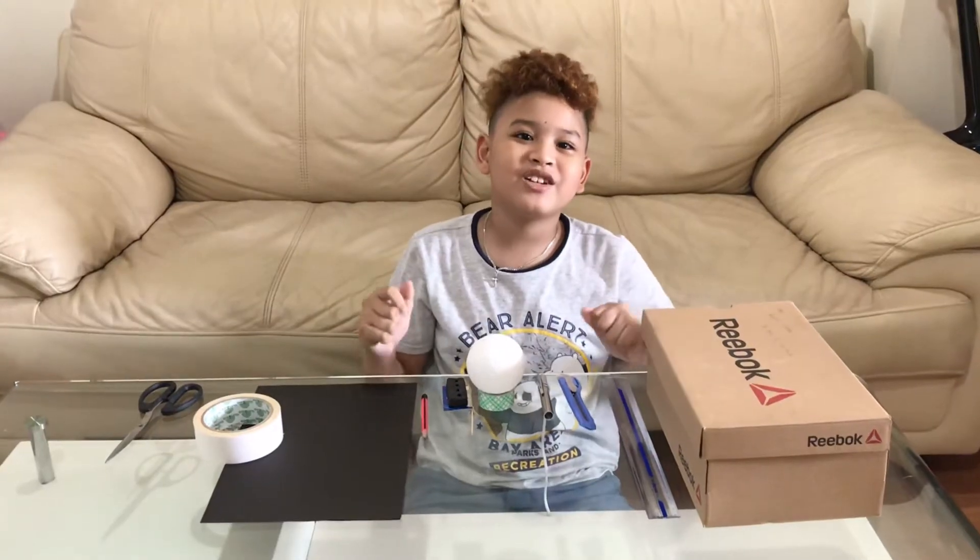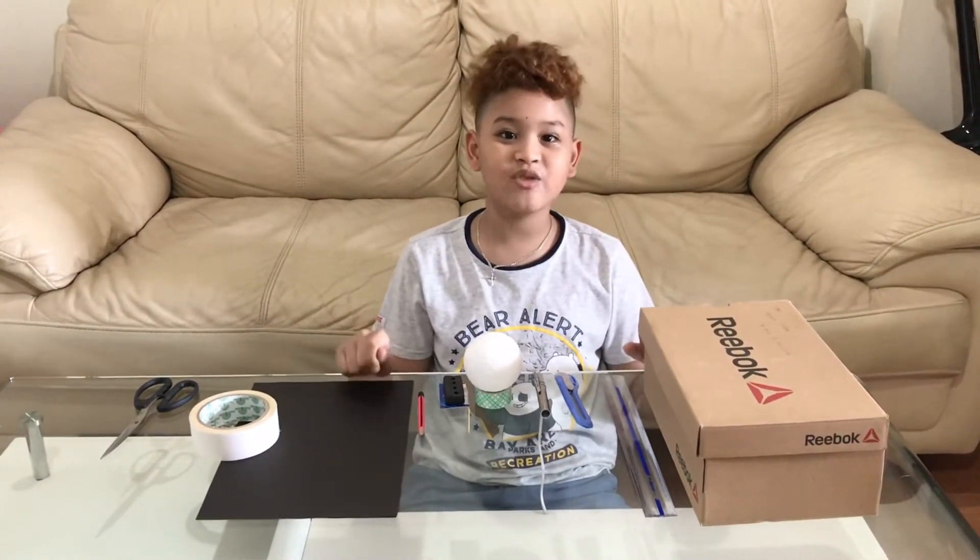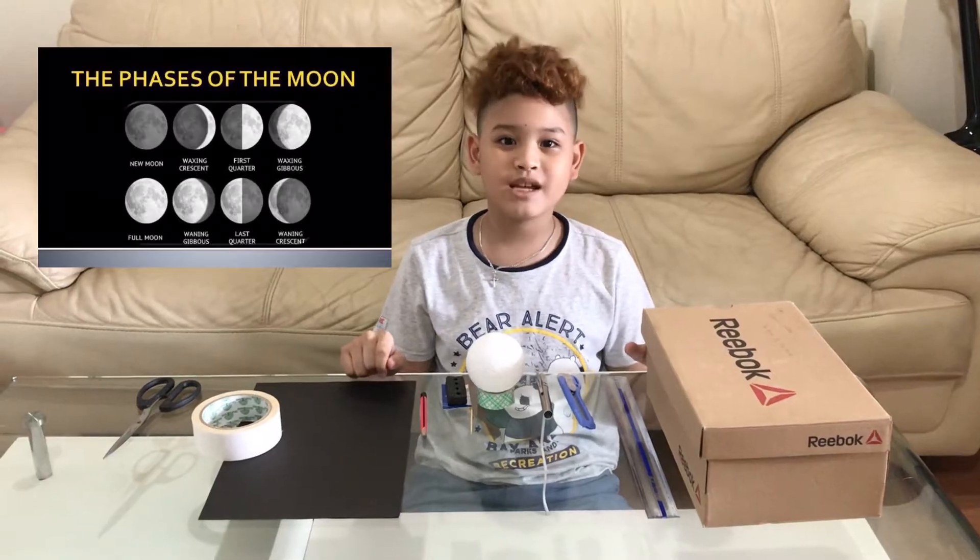Hello everyone, this is me, Zohjan Choy Bogtas Tampos, and I am a grade 4 student, and today we are going to do another science project called Phases of the Moon.